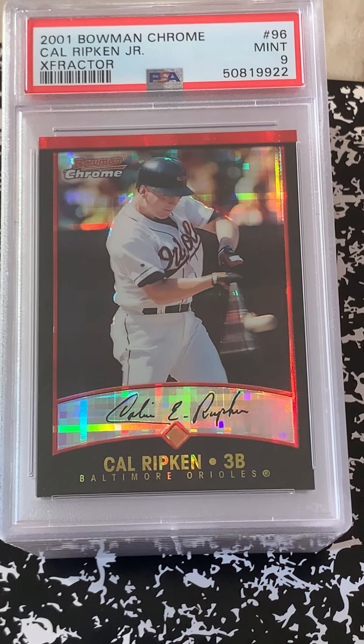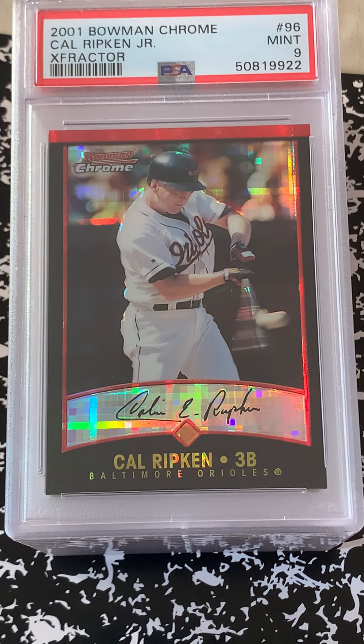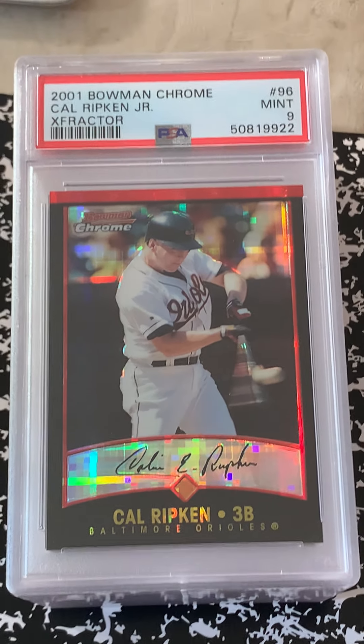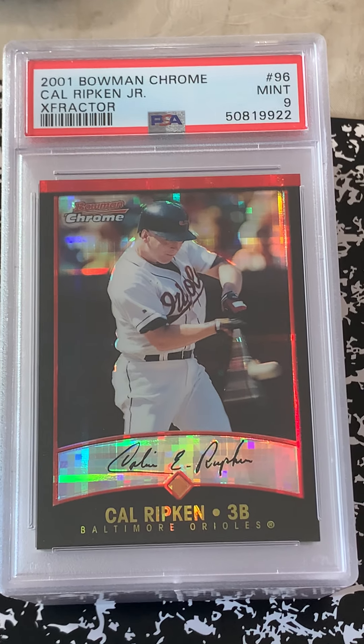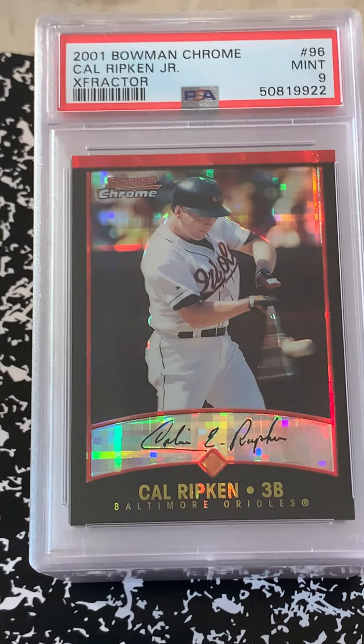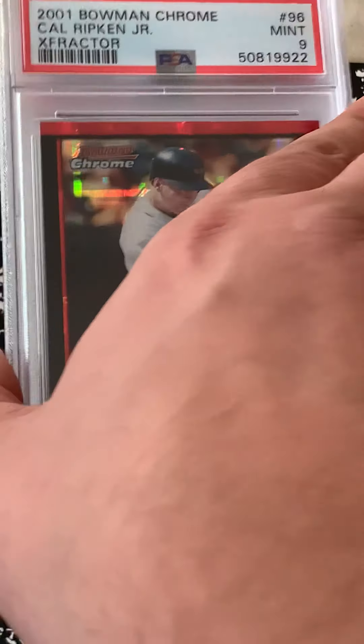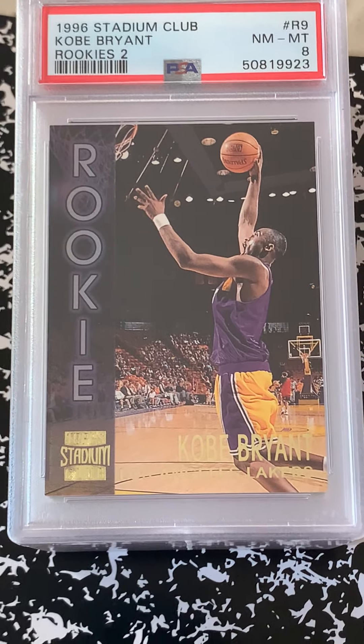An X-Fractor Ripken Jr. came in at a mint 9 — turned out pretty good. I wanted to get that graded as soon as I can because those are prone to building up moisture inside the sleeve and top loaders. FYI, on your chrome and chrome refractors, you want to get those graded as soon as you can.